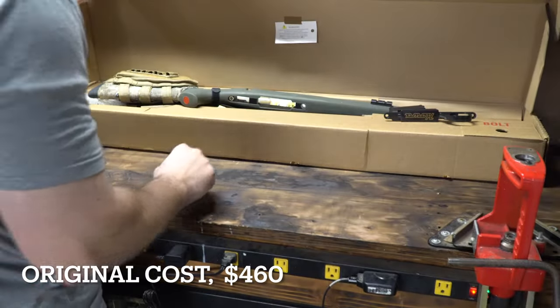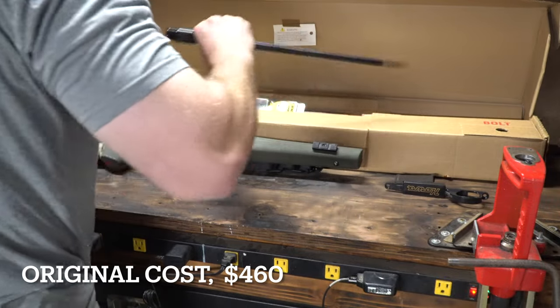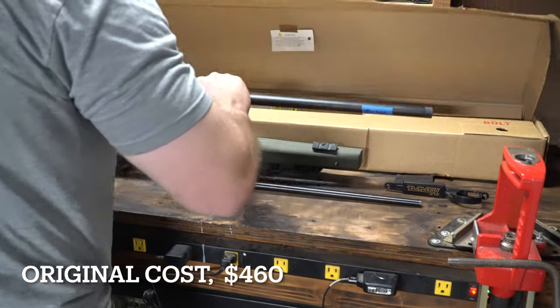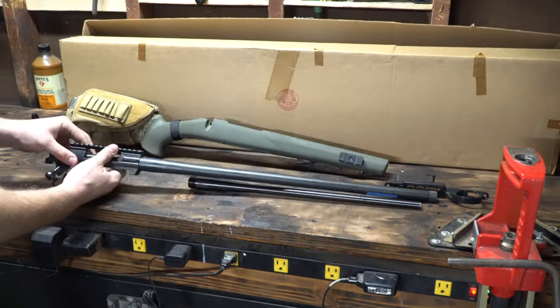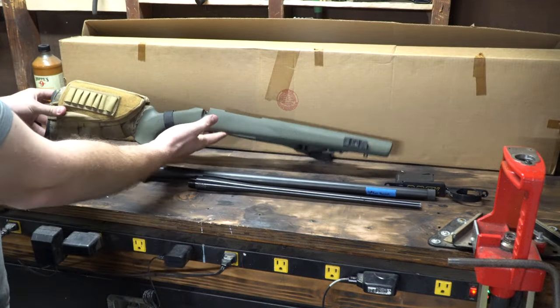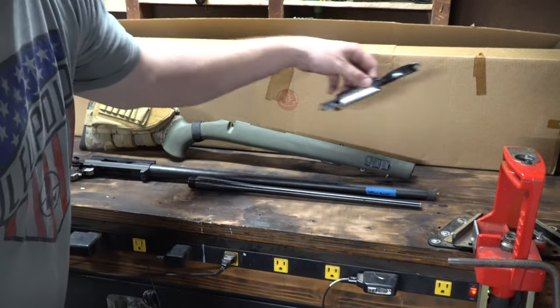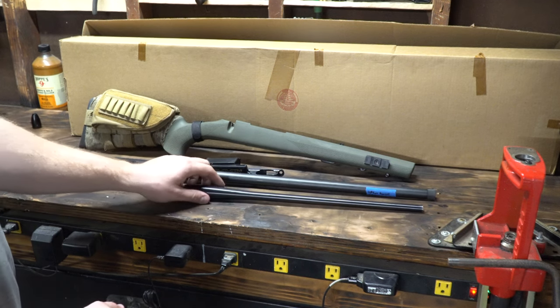The rifle we're going to be starting with is a factory Howa 1500. I actually picked this one up used — I've done multiple of these builds, and the majority of them I picked up used. We have a cheapo Hogue Howa 1500 stock, Howa 1500 bottom metal, and this one actually ended up coming with two barrels.